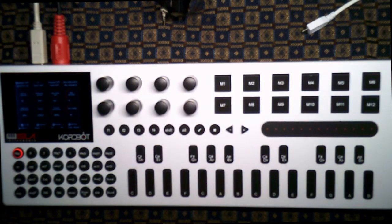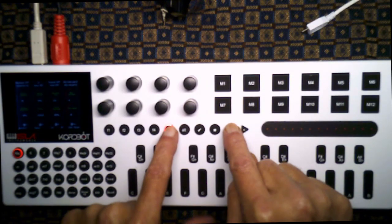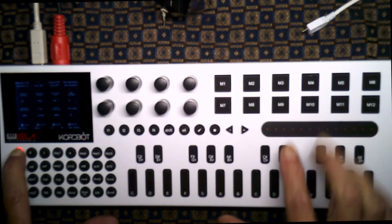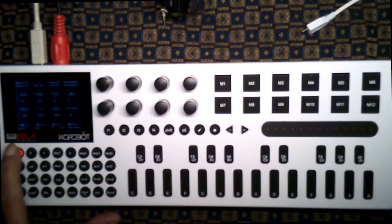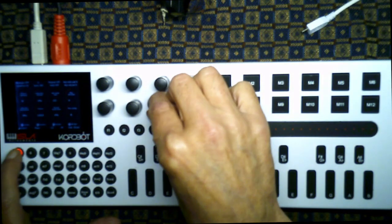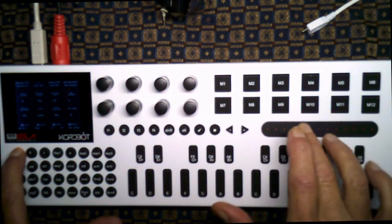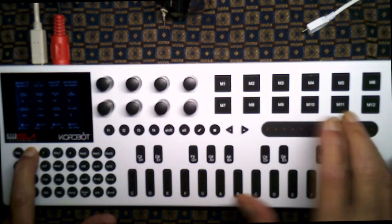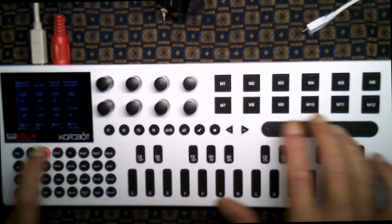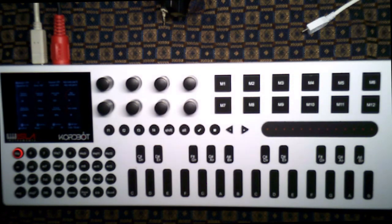The strum pad is nice for doing guitar sounds. It's amazing to me how much it sounds like real guitar, because you can go up or down. And the other nice thing about it is, if you turn these values down somewhat, you get a nice variation.